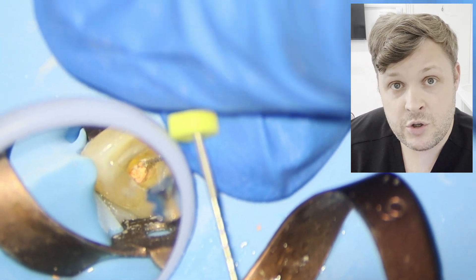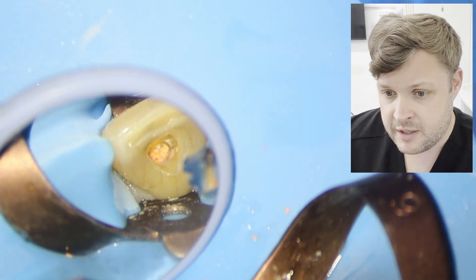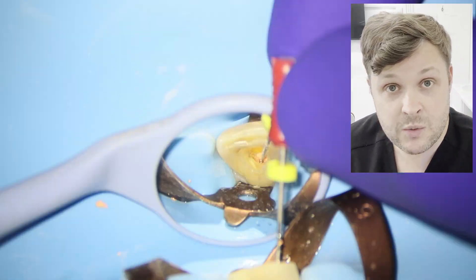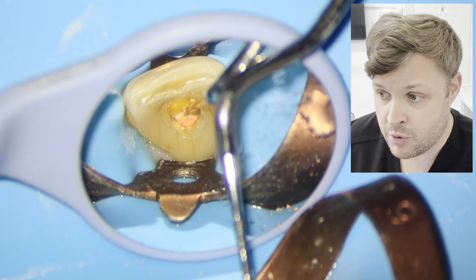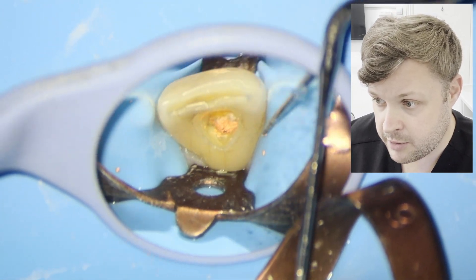The problem with using rotary files is they can destroy the GP — you can't remove the whole GP in one piece, and that's what you want. You don't want to break it up into little pieces. So I'm very slowly picking away at the coronal portion of the GP with a DG-16 endodontic probe.